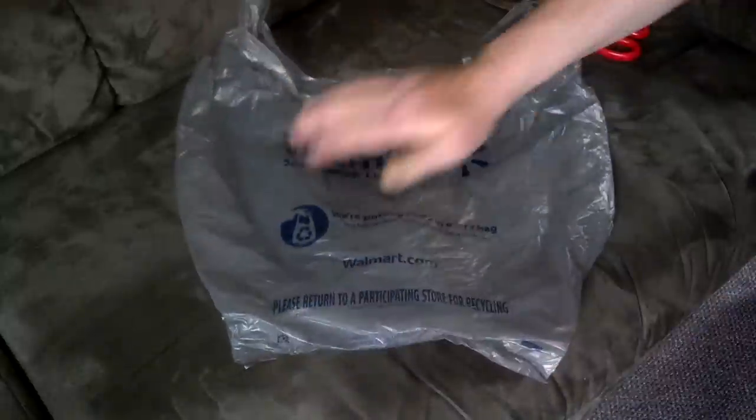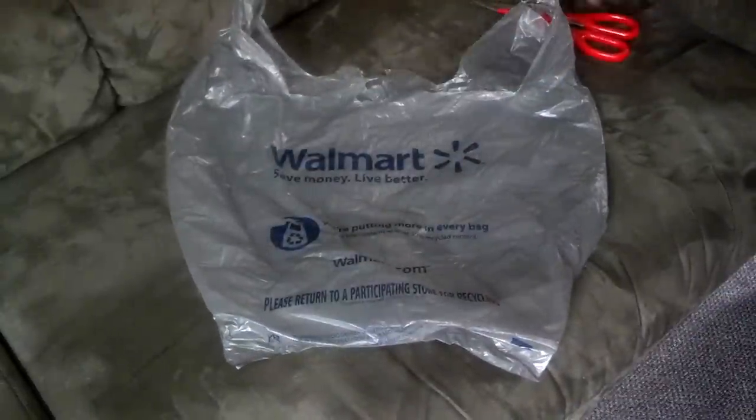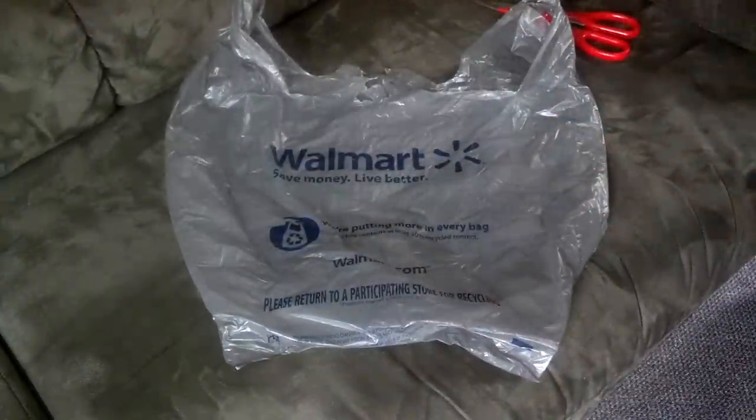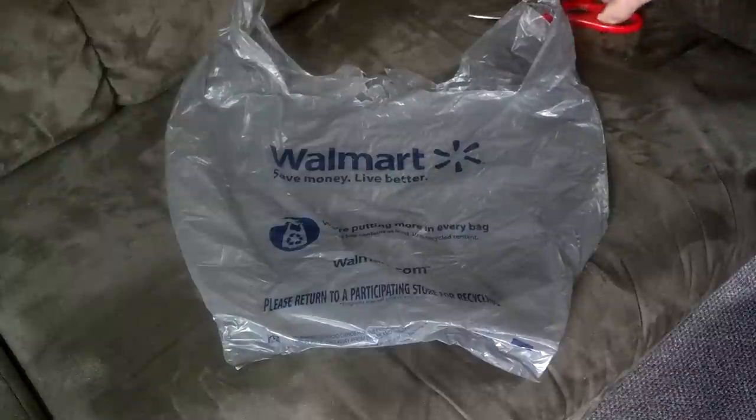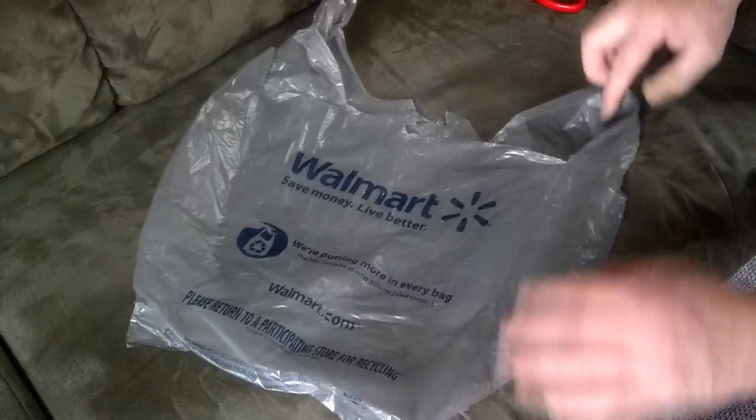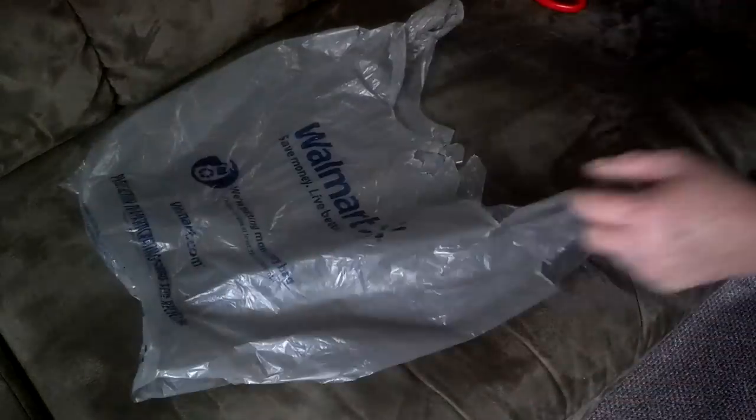I like the thought of being able to take one single grocery bag — and of course this one's from Walmart — cutting it down and reverse twisting it into a bow string. So let me show you how I do that. I've already made a video before on this, but this is what I want to practice today.